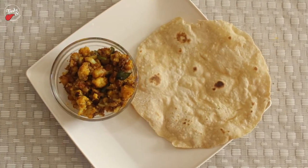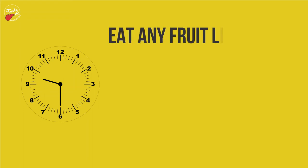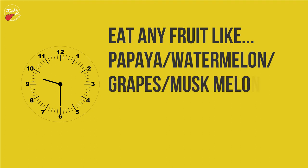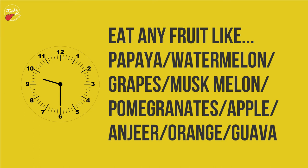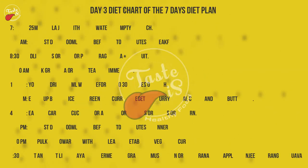Finally, the potato and cauliflower curry will be ready. Eat pulka with potato and cauliflower curry. At 9:30 PM, eat any fruit like papaya, watermelon, grapes, musk melon, pomegranates, apple, anjeer, orange, or guava. Fruit before bedtime is important — fruits high in fiber get digested and move to the intestine faster than protein and fat-rich foods.